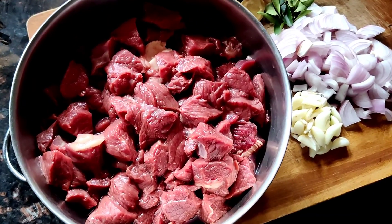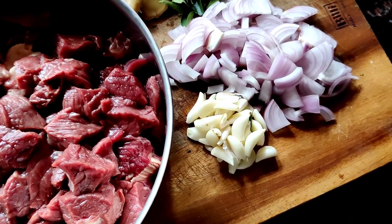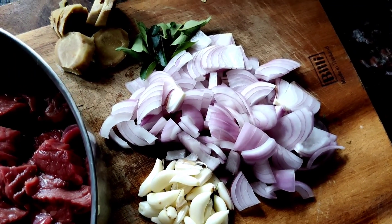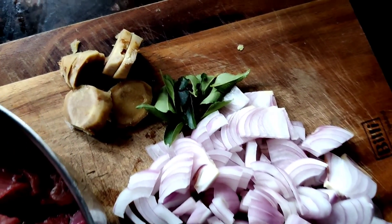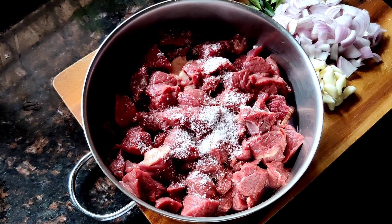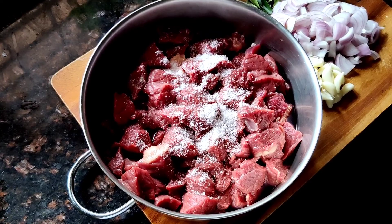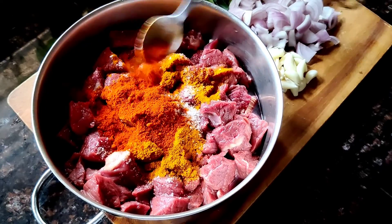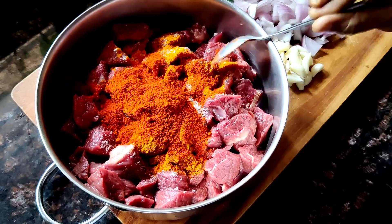The first part of this recipe is to cook the beef, and I'm using 1 kg of beef here. For that you need a whole garlic, 2 onions chopped, some curry leaves, and around a 1-inch piece of ginger. Add a good sprinkling of salt — around 2 teaspoons — and to that a teaspoon of turmeric powder and 2 teaspoons of chili powder.